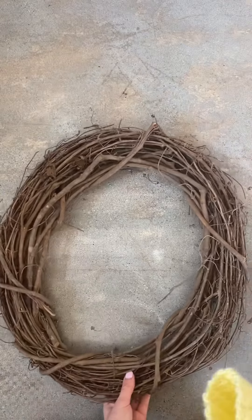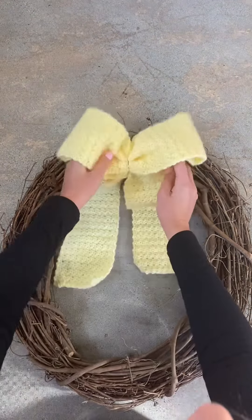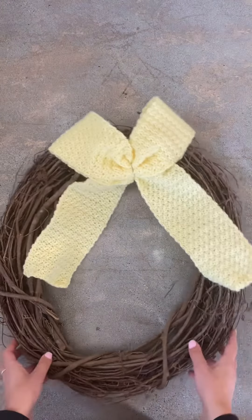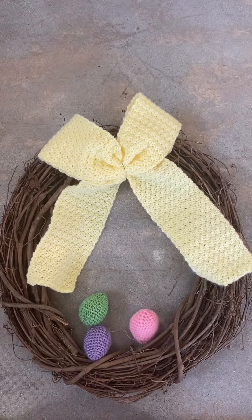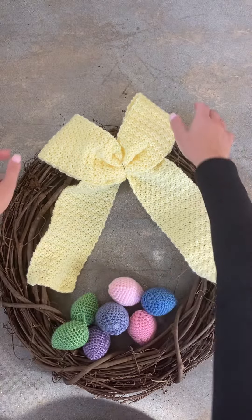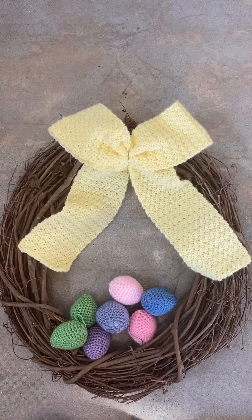And then this will be where it goes, along with a few other decorative things we've been working on. But that is my simple bow — hope you like it!